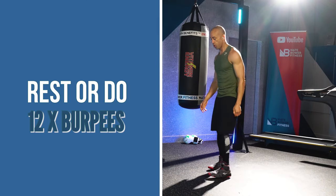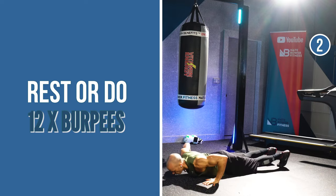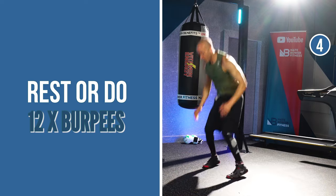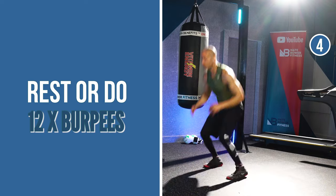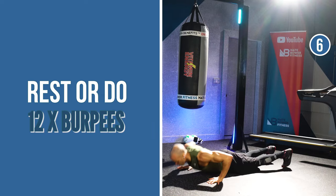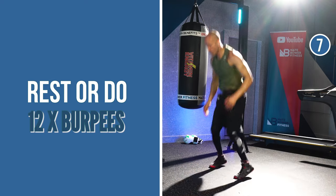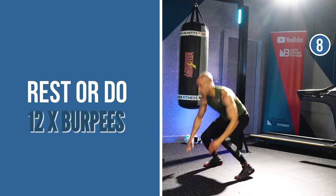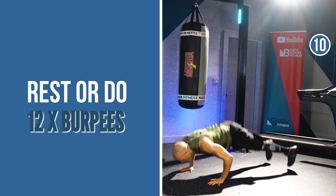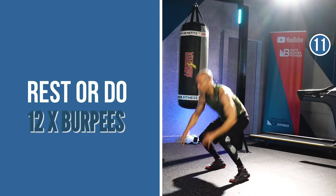Now you can rest or do 12 burpees with me. Chest to the ground, kick it up. Flex your chest, core, triceps — push to the ground, get up in the air. Come on, fellas, let's get it done. There's no time to waste. Last one.